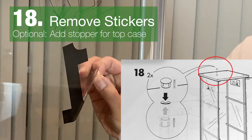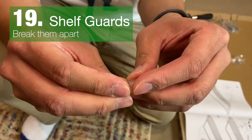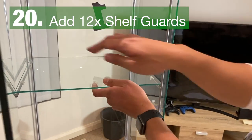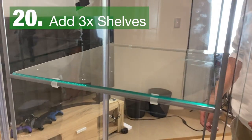Remove the stickers off the glass. These tubes are for adding the shelf supports — you can break them apart and then add them to the side panels. Add in the shelves and as you can see, they'll sit nicely on the supports.